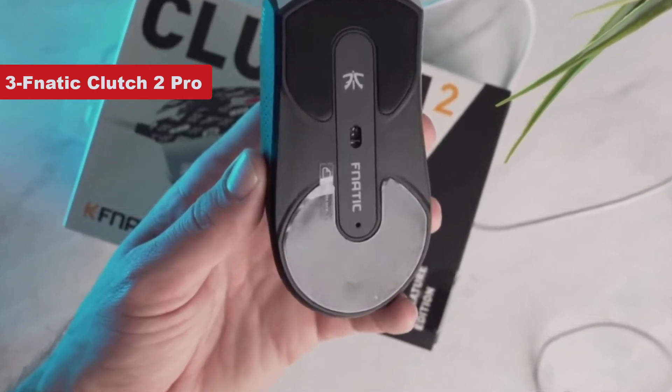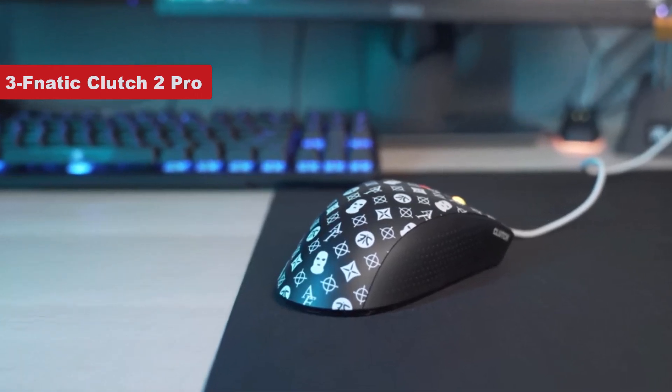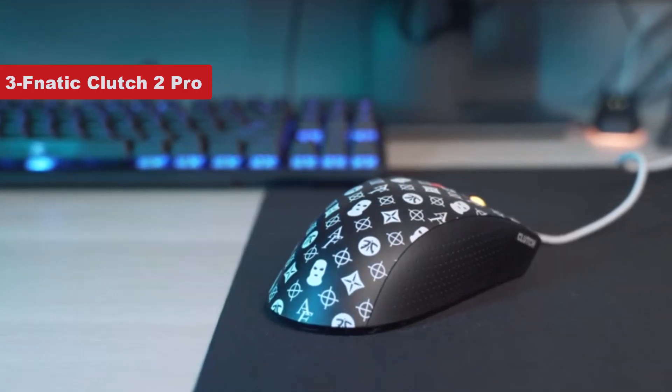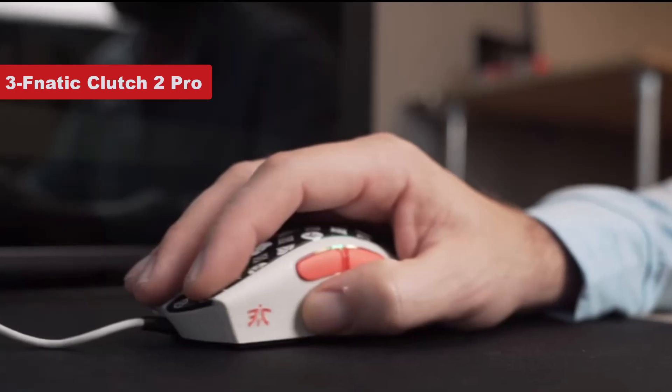The mouse is capable of tracking up to 12,000 dpi and can handle accelerations up to 50g and speeds up to 250 inches per second. You even get six buttons which can be programmed to perform different functions in games.